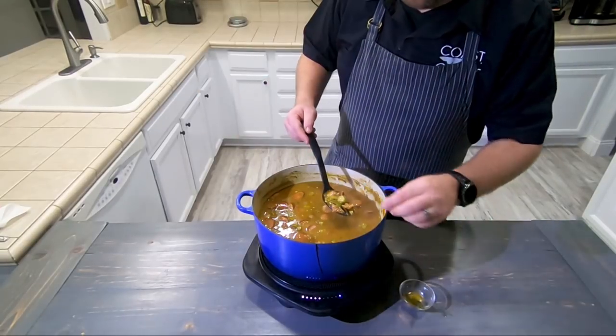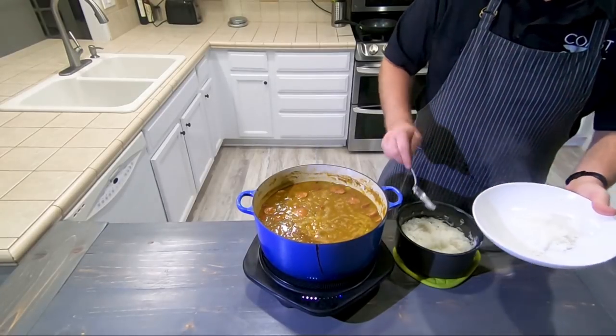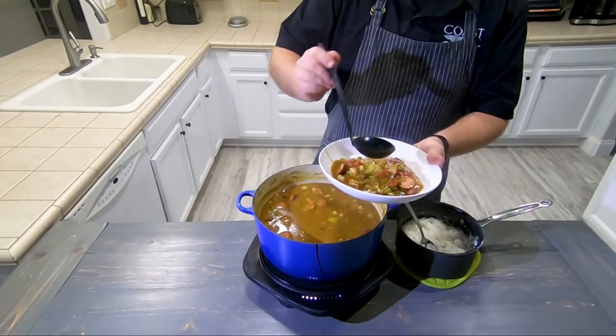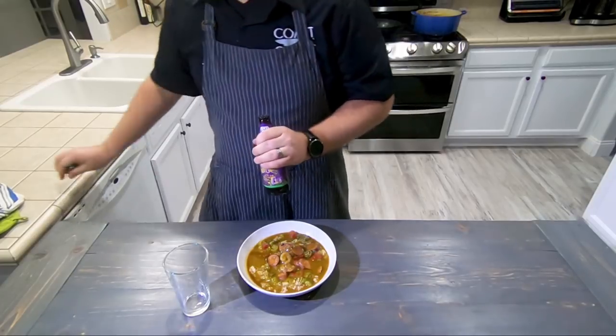Give it one more good stir, make sure you remove all of your bay leaves, and serve up that gumbo over a bed of white rice. And since cooking with beer and pairing with beer is the name of the game, let's bust out another bottle of the Mardi Gras Bock from Avita Brewing and sit down and enjoy the fruits of our labor.